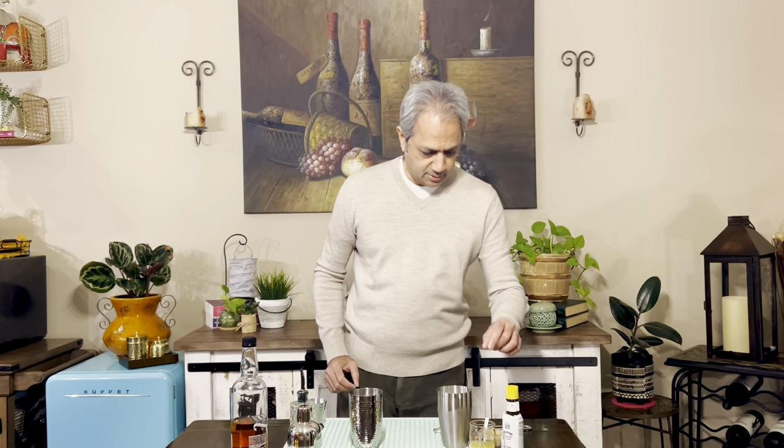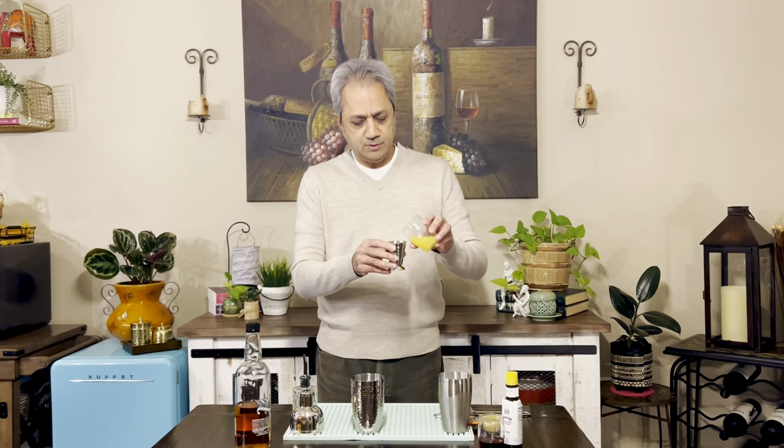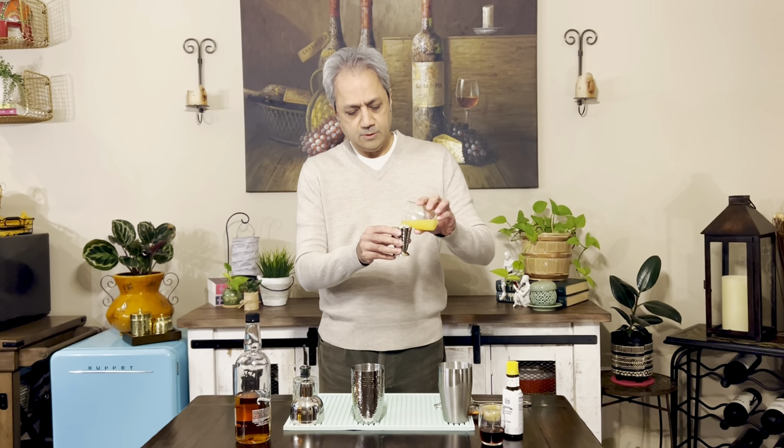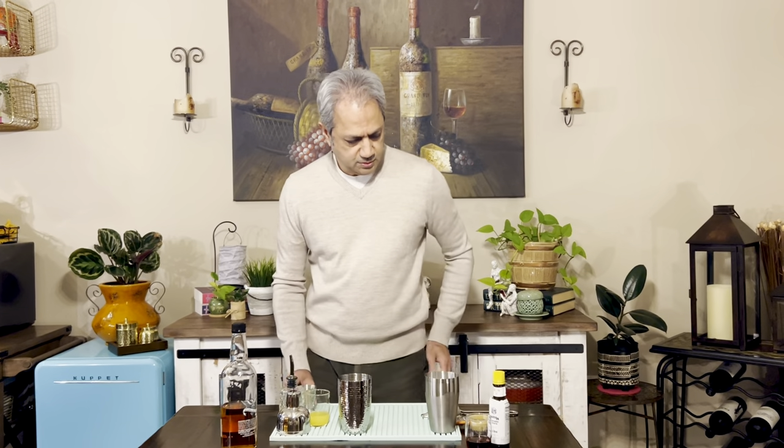It also uses orange juice, so I have freshly squeezed orange juice. I'll stir this a little bit, and this would be about a half ounce. There's the half ounce of orange juice.